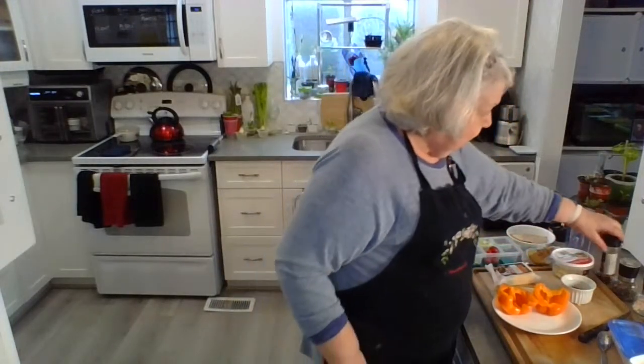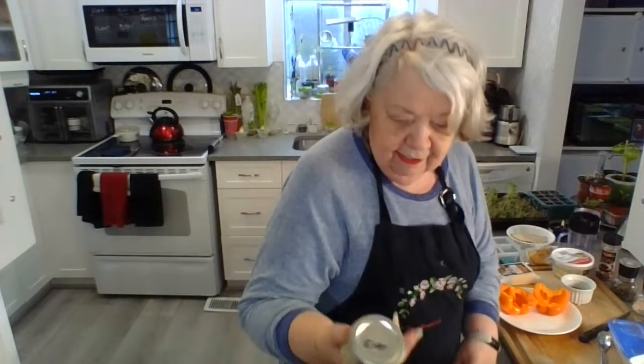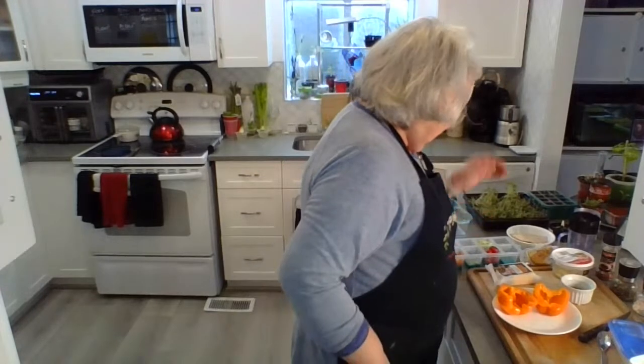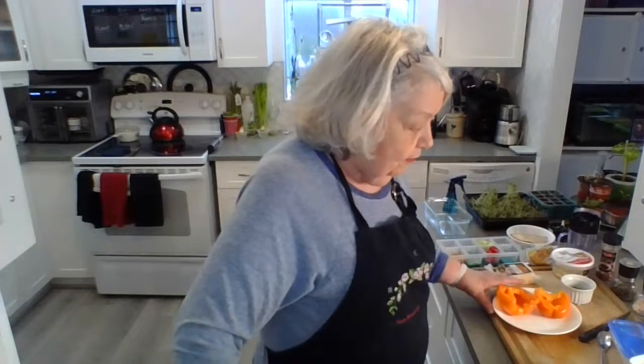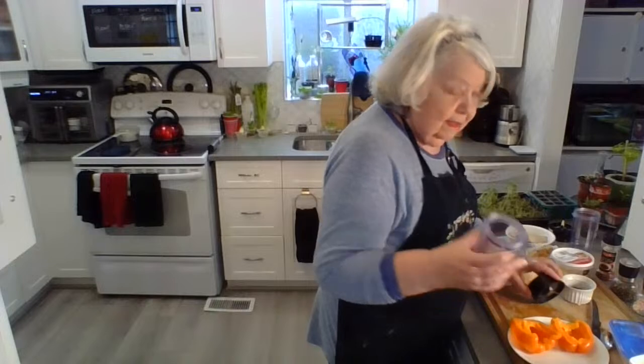I've also got some paprika and some of my homemade turkey seasoning, which we did a few weeks back when we were doing turkey. I made the seasoning and then dehydrated it — took the moisture out — and now I've got beautiful aromatic turkey seasoning I can also use on chicken, at no cost, because I was just using up stock. So the first thing we're going to do is think about what we're going to put in the pepper.